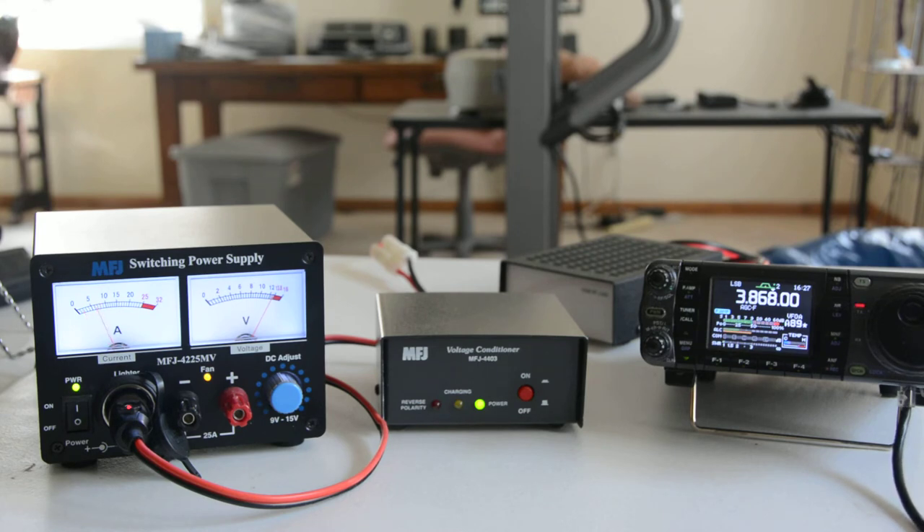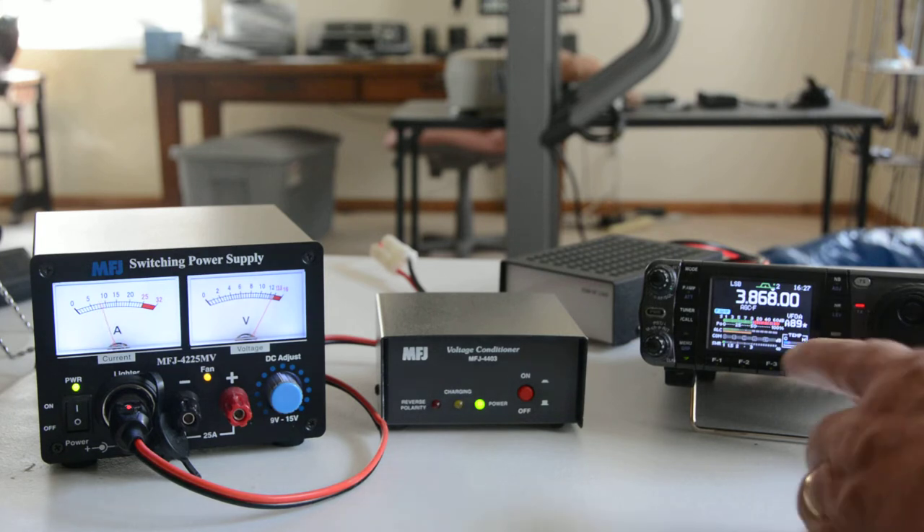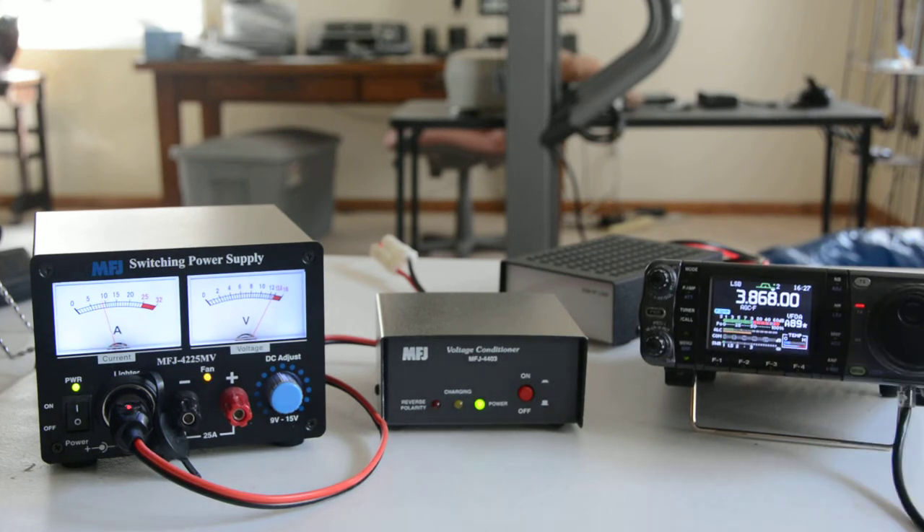Hello test. Notice the power meter on the rig shows full power. I'm getting full power and I'm staying roughly under 10 amps on the cigarette lighter outlet.